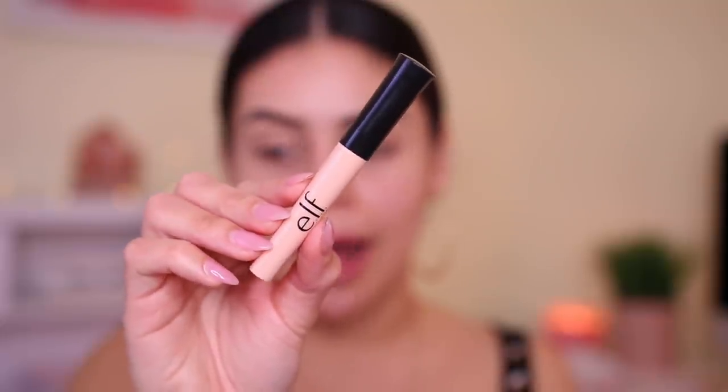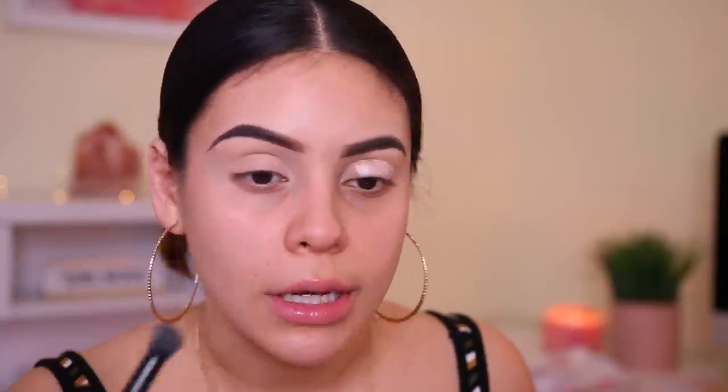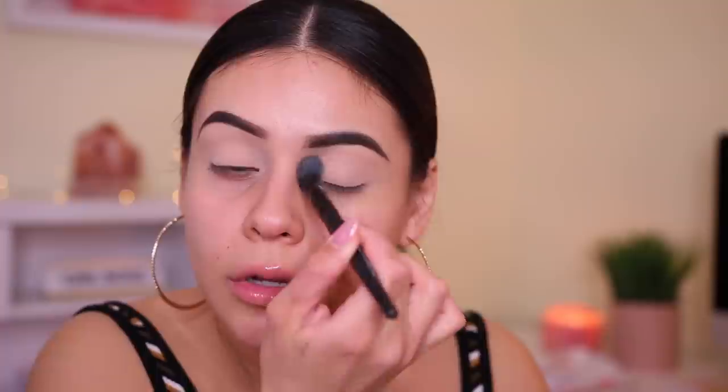I'm going to prime with the e.l.f. Eyelid Primer. I haven't used this in quite some time, so I'm going to test it out again today. I used to just hate eyeshadow primers — I felt like they just didn't work well with me and I was just using concealer for a really long time. But now I love eyeshadow primer. I'm going to use my e.l.f. Flawless Concealer Brush to blend that primer in. This is my favorite brush — such a good brush for blending out concealer in really precise areas. Then I'm going to use a little bit of translucent powder to set my lids.